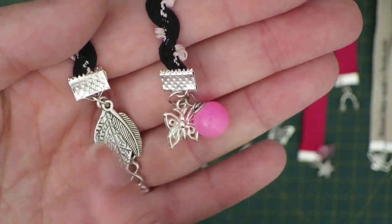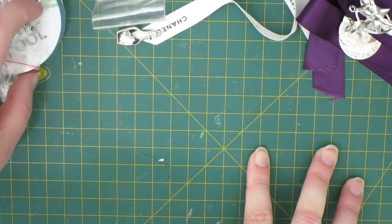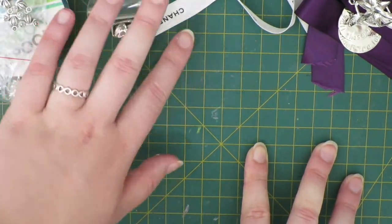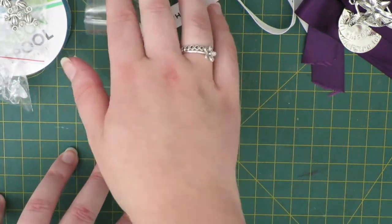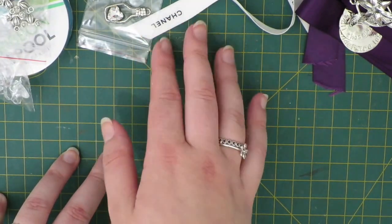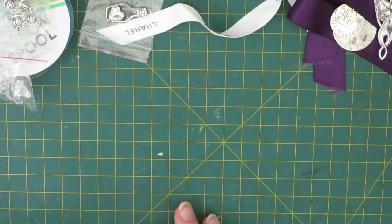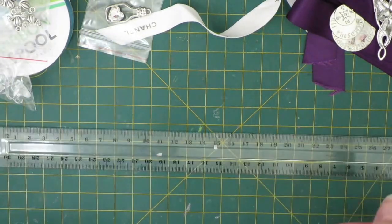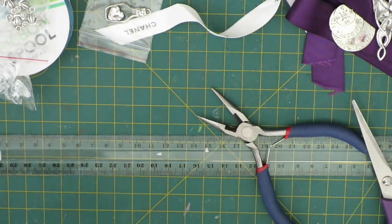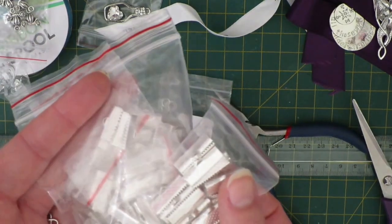I'm going to show you how to make three different bookmarks: a Cinderella themed bookmark, a Chanel bookmark for my sister — she got some Chanel coffee table books for Christmas and I said I'd make her one — and a Lord of the Rings bookmark. You'll need a few basic supplies: a ruler, some pliers, scissors, some jump rings, some ribbon crimps, ribbon, and charms.